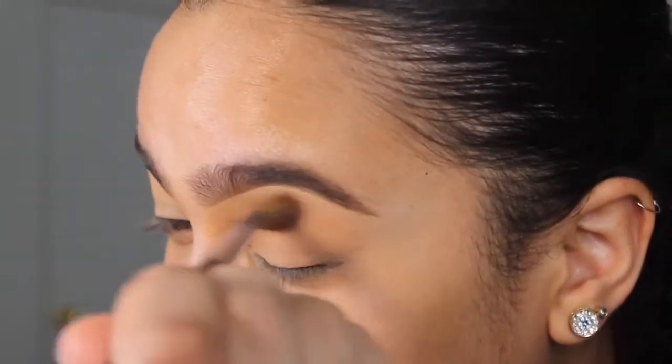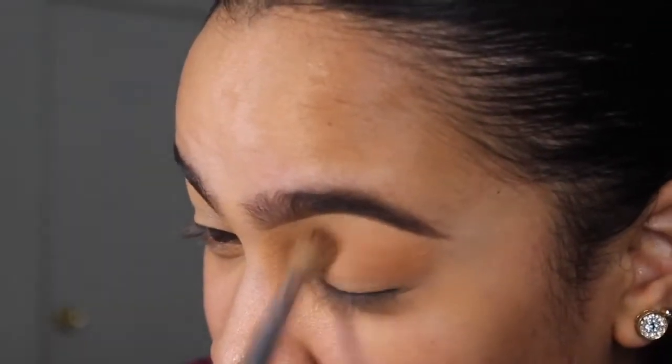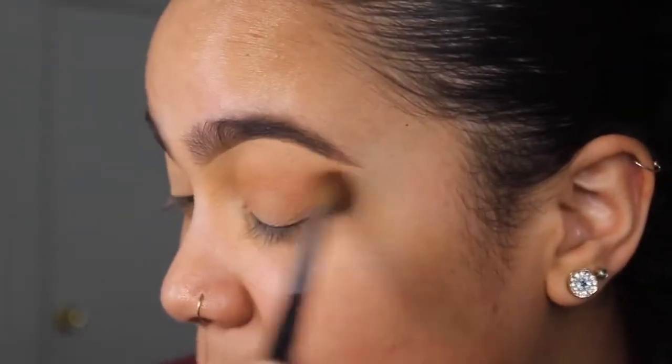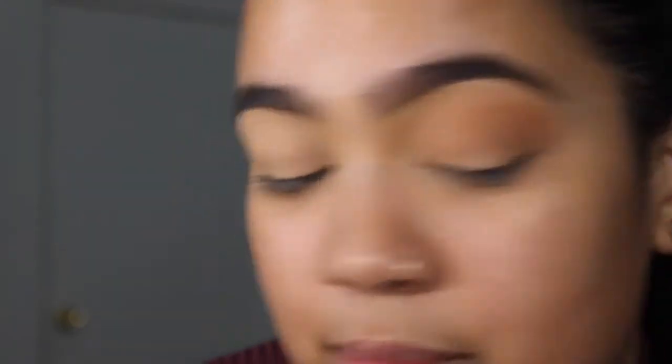And it's so true — colors just show up way better. The only thing about that for beginners: if you're a beginner, set your eyelid, because this is going to make you have to blend even way more. But the colors look way more vibrant.